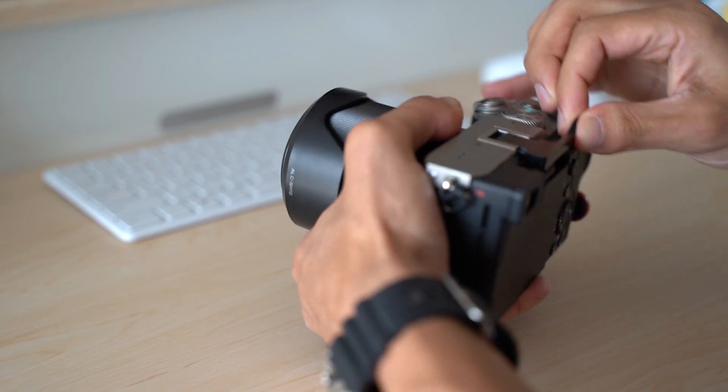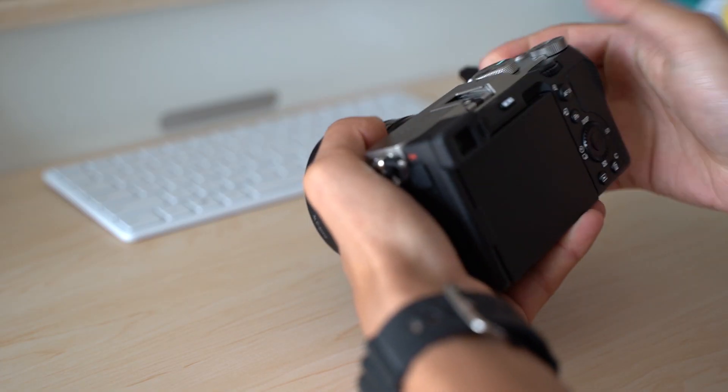Width-wise it seems to be a snug fit, which will cause some to have trouble removing the grip once it's inserted, but I found that wiggling it side to side is the easiest way to take it off.